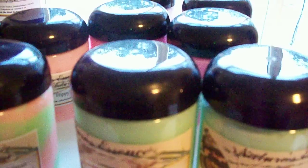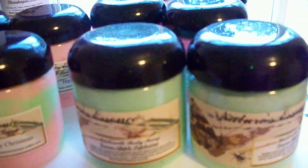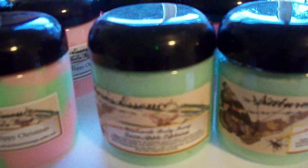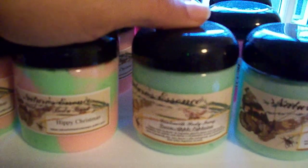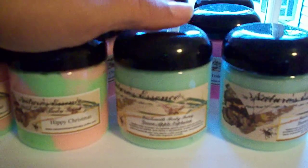This is Hippie Christmas, the goat's milk body icings, and this is the Tea Berry Teakwood — these are all four ounces. I am discontinuing a lot of my products because I don't have the time I used to. I'm going to stay with my shea sugar body polish, my lotions, and my soaps. I'm debating whether I should continue with the shampoo bars.